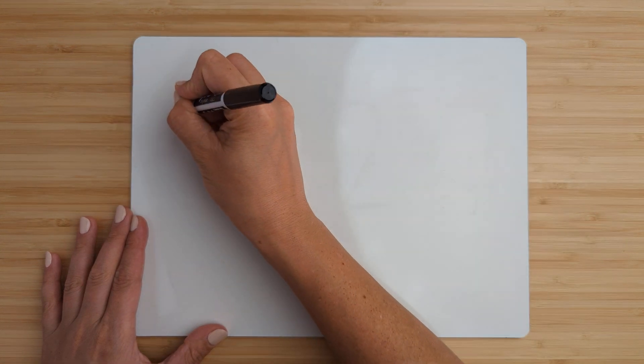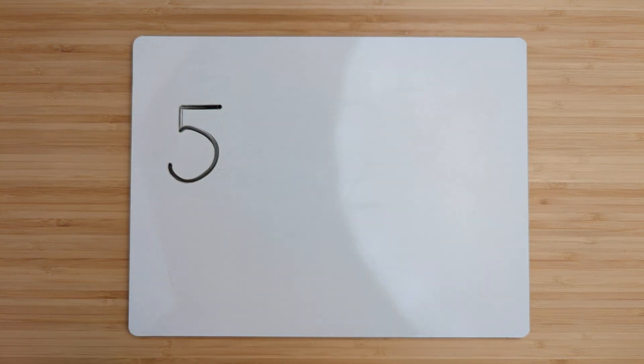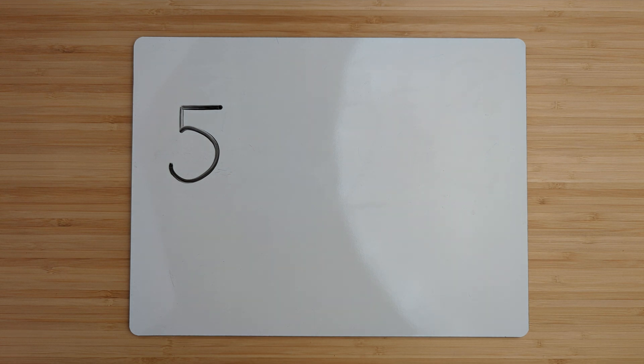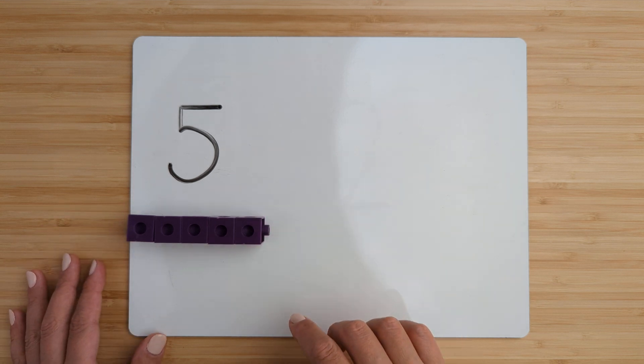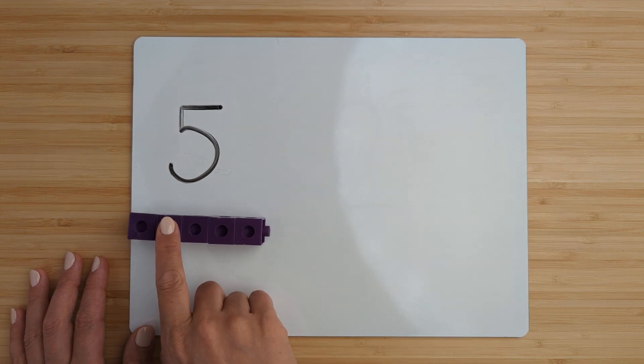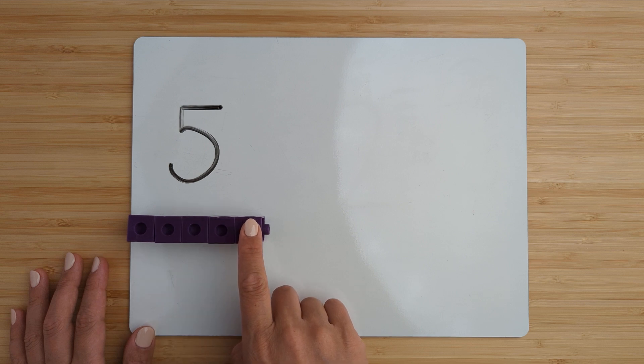All right, today we're going to practice adding numbers by counting on. Make the number five. Point and count. One, two, three, four, five.